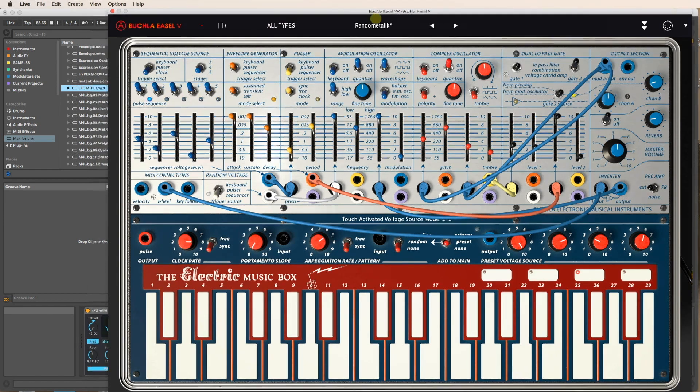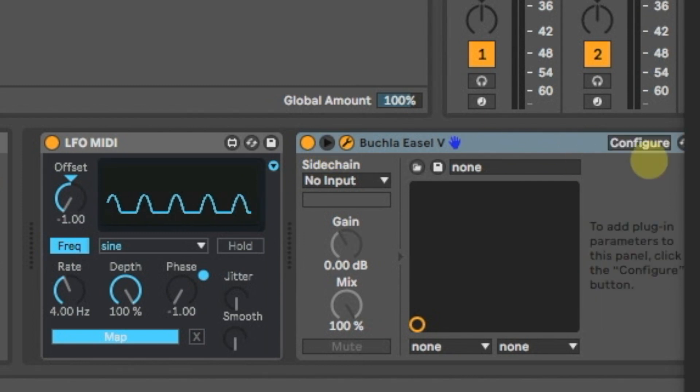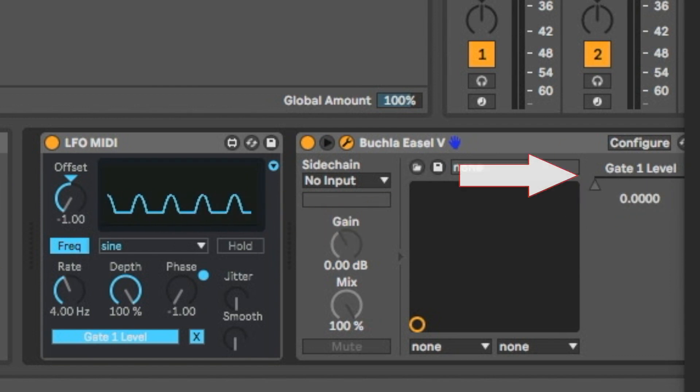Okay, I'm going to use that already. So what I have to do is go over here, click on Configure, click this Level 1, go back off Configure, then I need to Map, and I just need to click this. And as you can see right now it's jumping up and down — and that's way too fast.